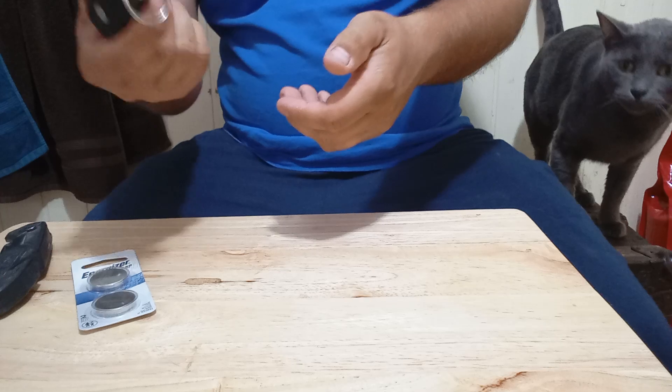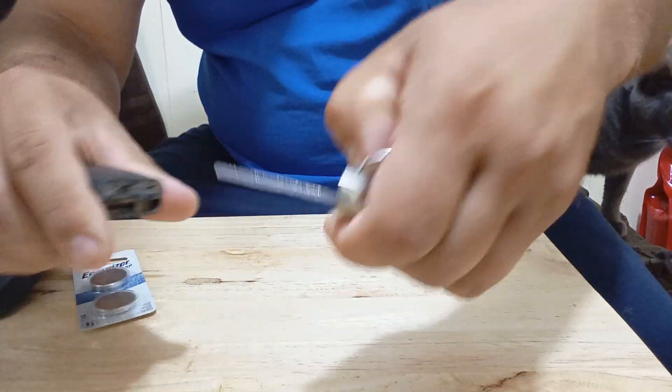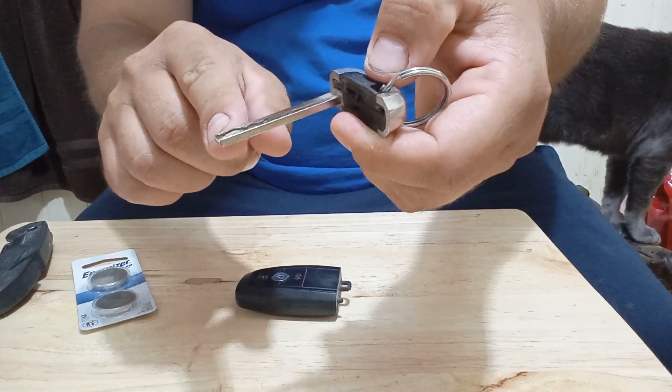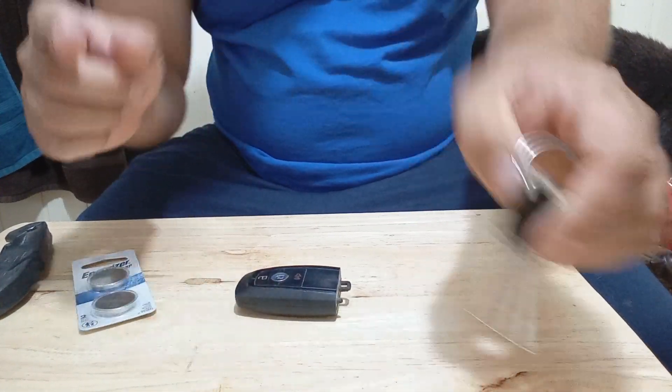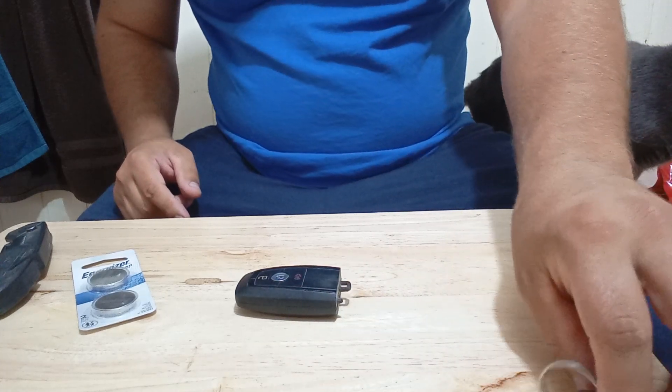The first step is to go right here. There's a button here — you pull that out. This will be a key. This is for opening your car, not to start it. Weird — I wish they had to start with this. That'd be nice. But they don't.